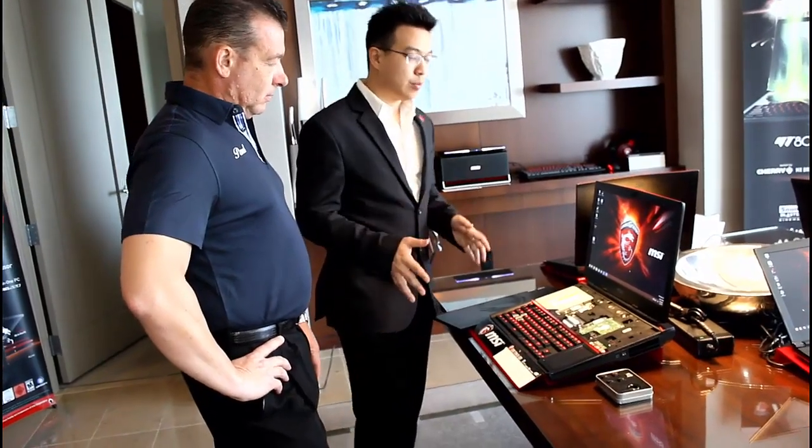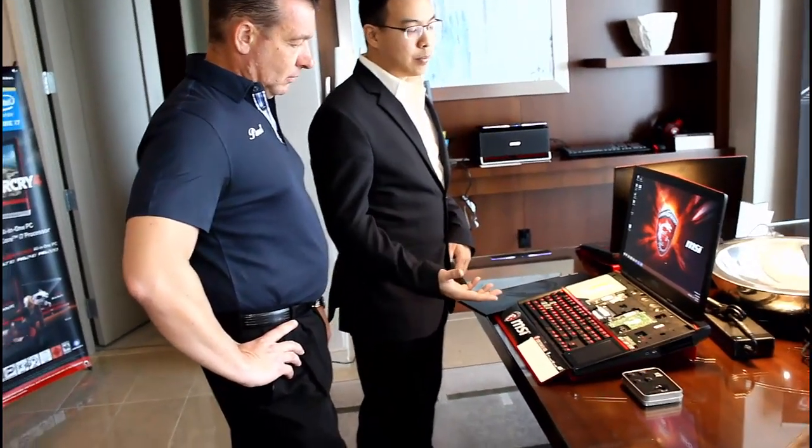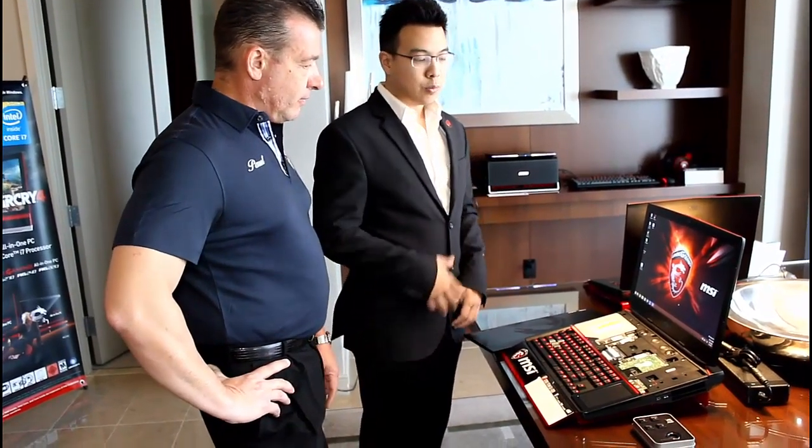It delivers very high-end performance, and because they are MXM graphics cards, you can actually change them out. We already have other systems like the GT72 laptop where we are working with partners — they will have cards you can purchase to upgrade the graphics. You can upgrade the MXM graphics card from a 970 or 980 to future cards as well.